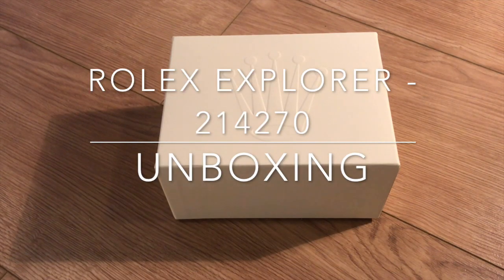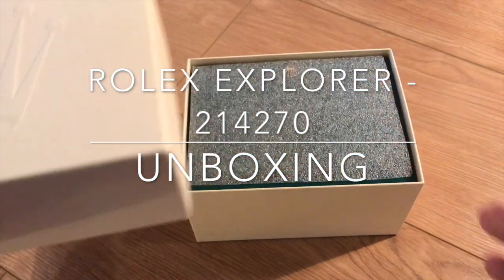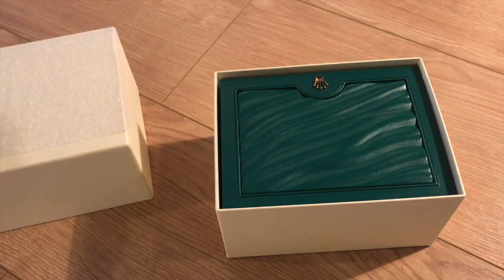Hey YouTube, I'm absolutely excited to show you my latest purchase. I've been teasing you a little bit on Instagram and mentioning it in my other videos — so here it is.